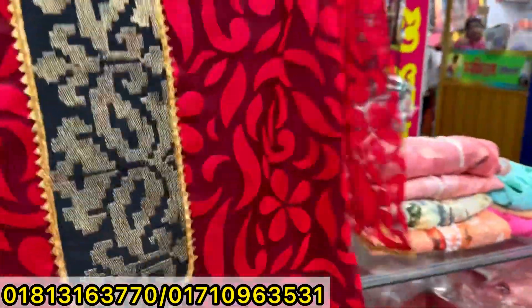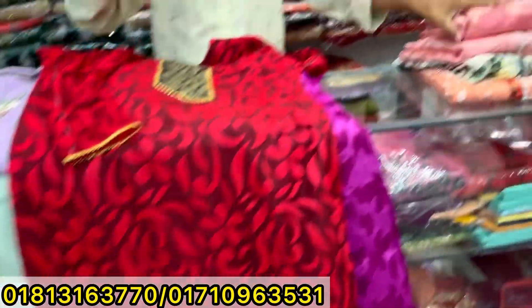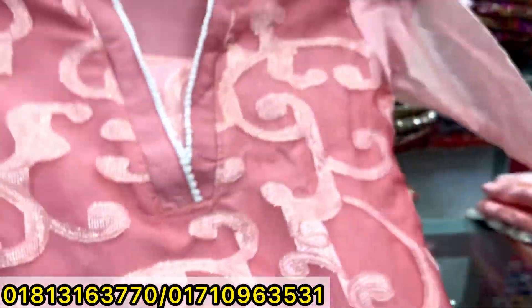Red color is one piece. $500. Fancy material is one piece. $600.